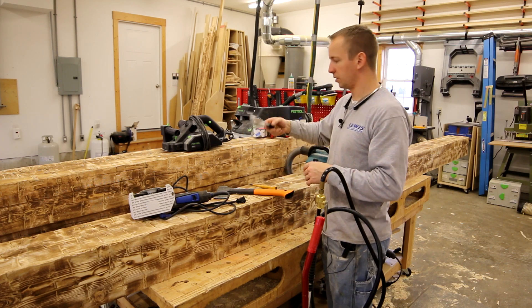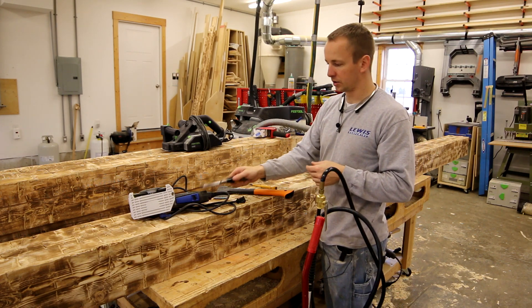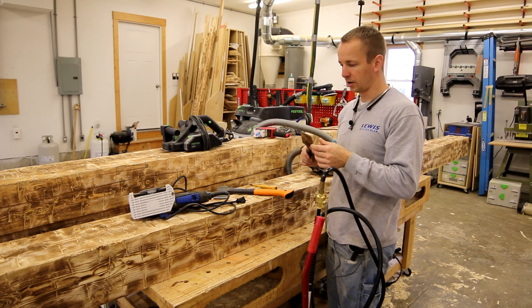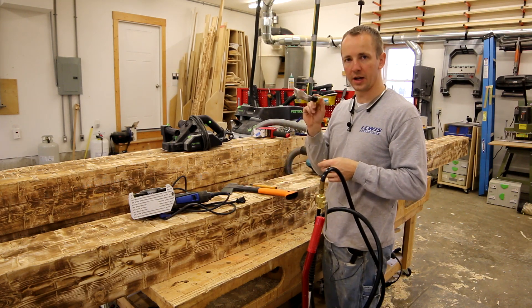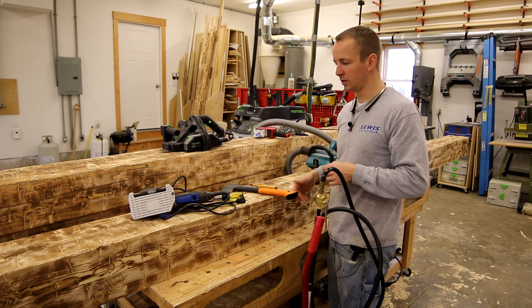Then I'll use a wide chisel in conjunction with that. If you're doing something like white oak or red oak, this doesn't always work real well and I've found I've had to use a hammer and a wide chisel. This is number two pine, so the hatchet works really well with it.